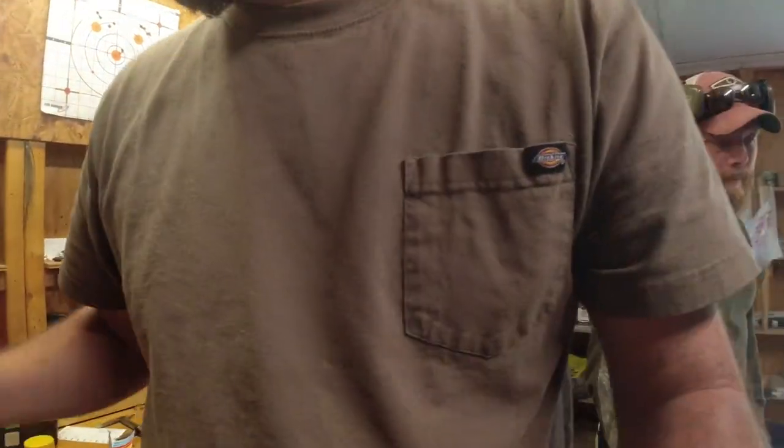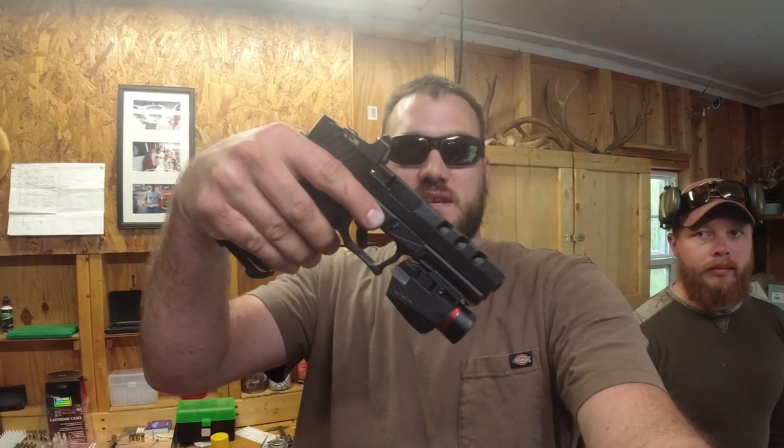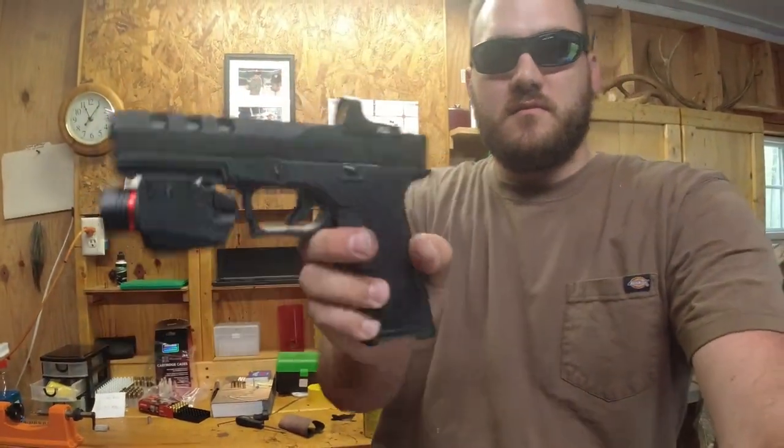Hi guys, Big Rig, Big Rig Outdoors. Got my P80 Glock 17 here, ADE Stingray Red Dot.